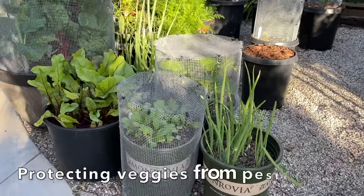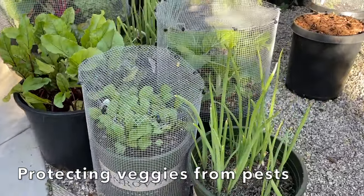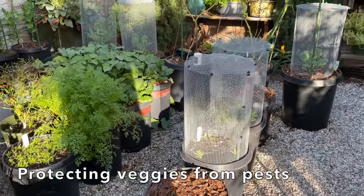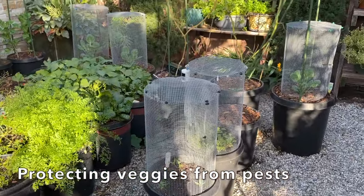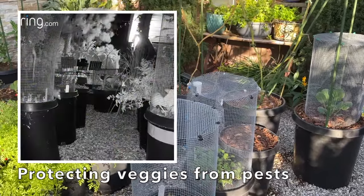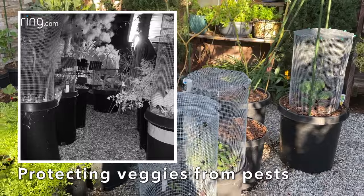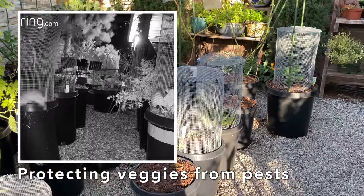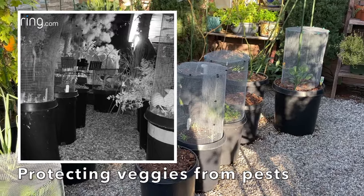Now you might be wondering what these contraptions are over the pots. Well, I made these to prevent cabbage loopers from laying their eggs on the underside of the leaves, turning into caterpillars, and eating the leaves. They also prevent rats from eating the vegetables, and I'll show you in the inset a recent video of a rat running around the garden.